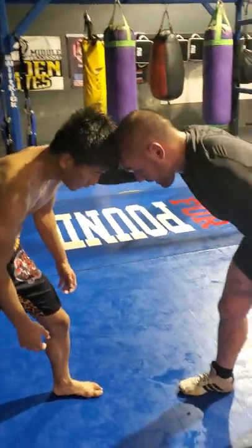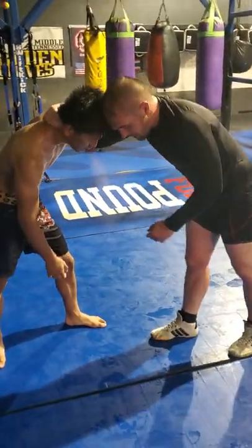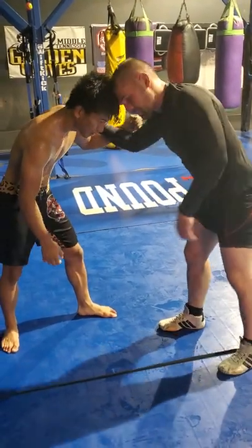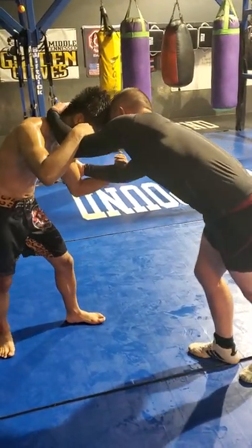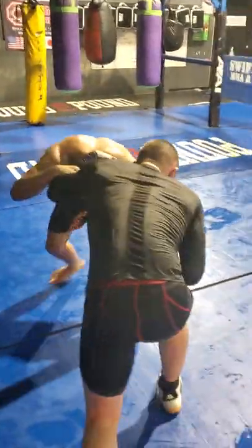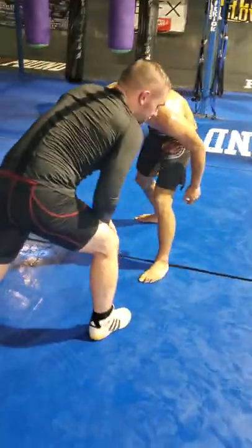Alright, so we're going over an ankle pick. You can go from either side of the collar tie. You're obviously going to be shooting the leg that he has forward. Often times you'll rotate that forward from the collar tie or from the double hook side. What I'll do first is I'm going to step back, shuffle step, get back and hook forward.